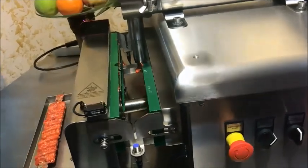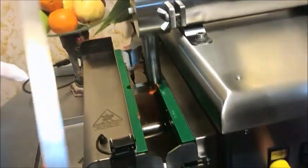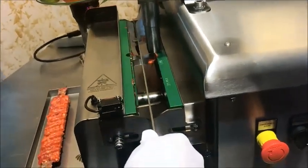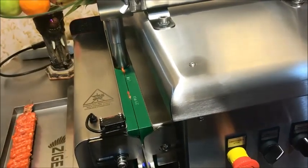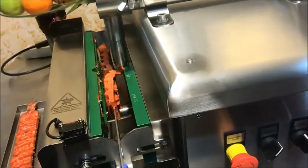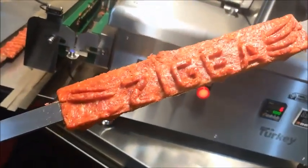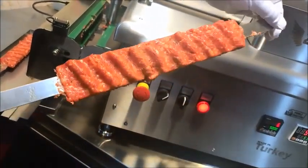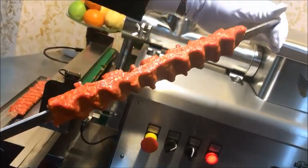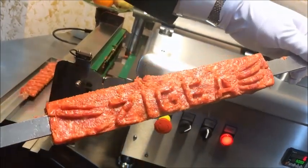Let's have another try. There are two sensors in the machine — one here and one on the opposite side. This metal sensor detects and the machine starts. As you see on the video, we have done another skewer and it looks okay. The grammage is 150 grams.